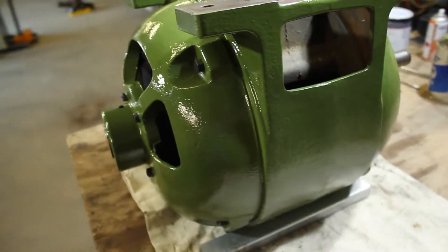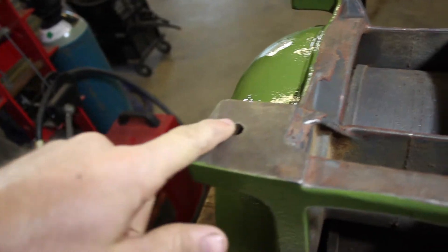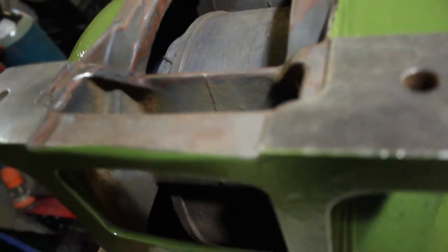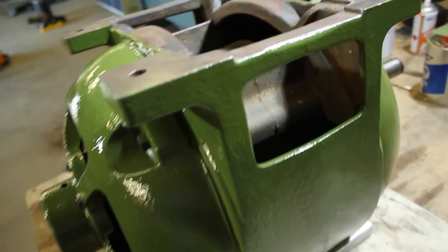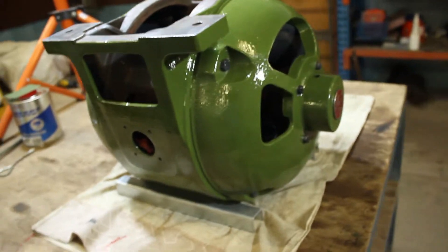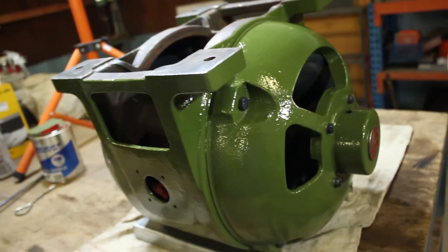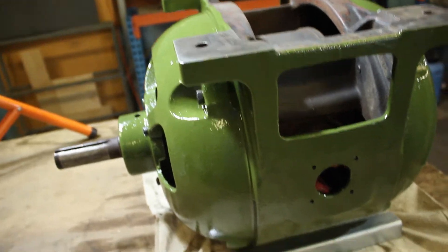I've just finished putting on the first coat of paint and it all went on pretty smoothly. I've left the bottom of the motor ears unpainted as well as the inside of the motor, as most of it still has its protective paint from the original finish. I'll probably put another coat on the areas I can reach with the motor upside down, then wait for that to dry, flip it over, and put the final coat on top.